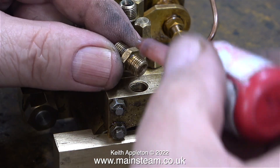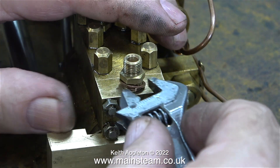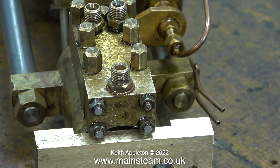Back onto the workbench and I'm fitting this modified union into the threaded hole using some Loctite 542. The last thing you want in a steam engine installation are steam or water leaks. The copper washer that I fitted isn't really necessary — it just makes the job look better, and it's always good to have a belt and braces approach to any job.